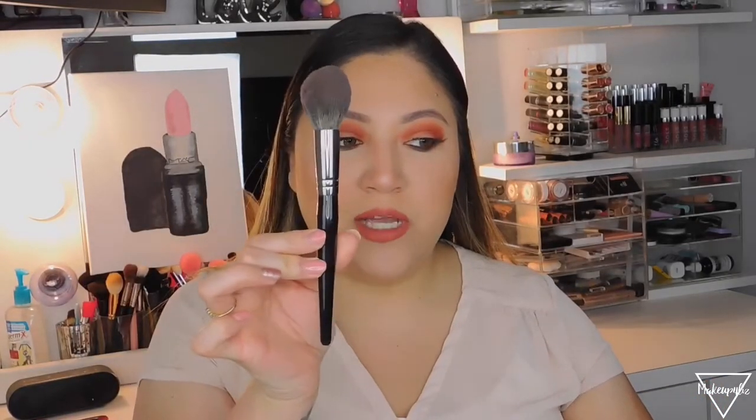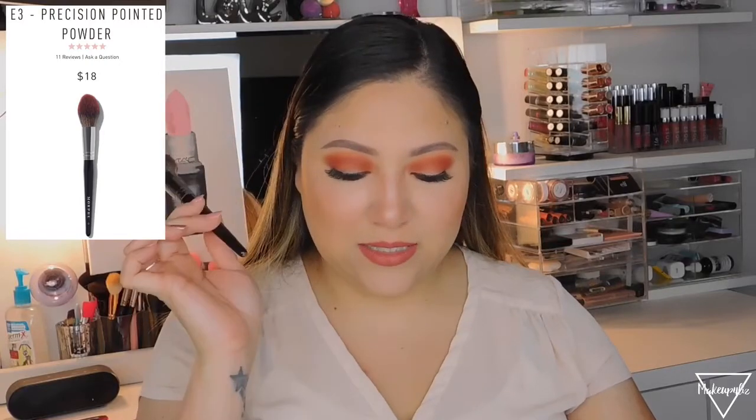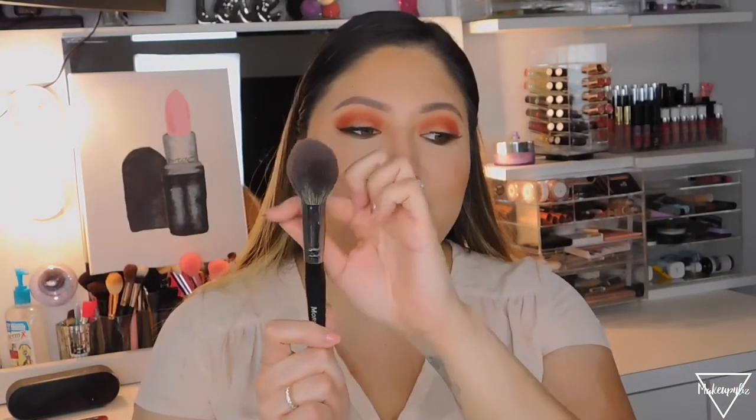The next brush is for powder. I use the E3 brush, called the Precision Pointed Powder, which retails for $18 — the most expensive in this set. It's a fluffy powder brush that tapers to a defined point to sweep away powder precisely where you want it. It has synthetic bristles, and I use it to wipe away baking and distribute powder all over my face.